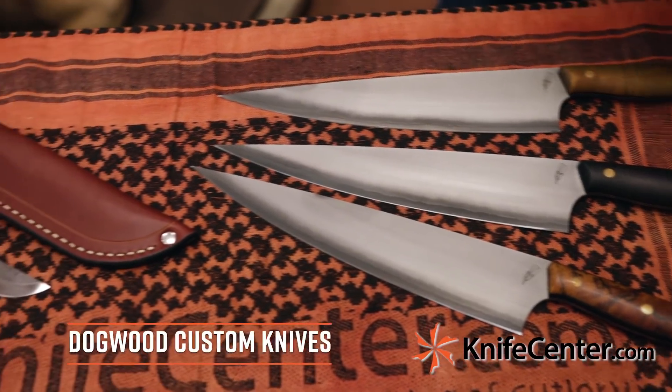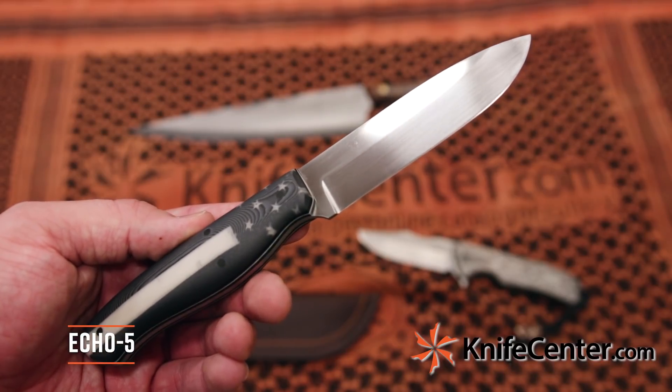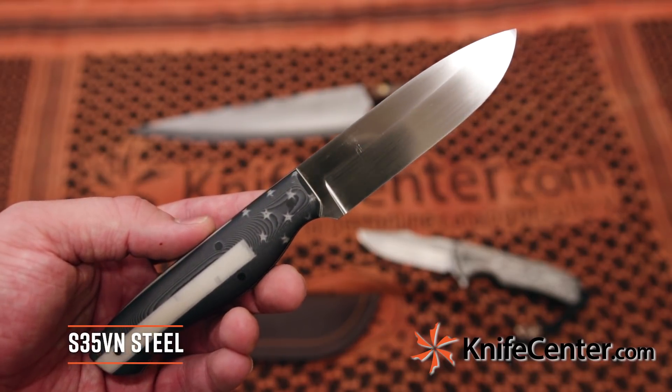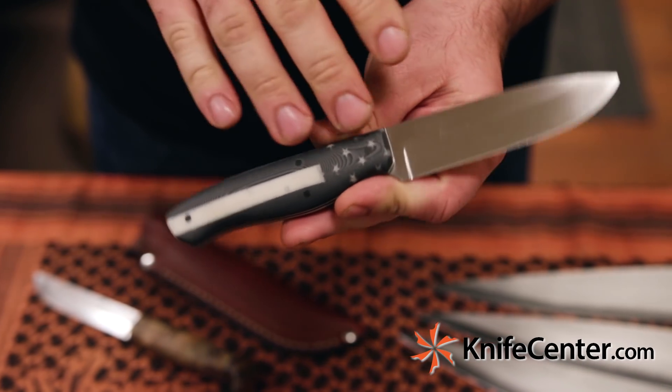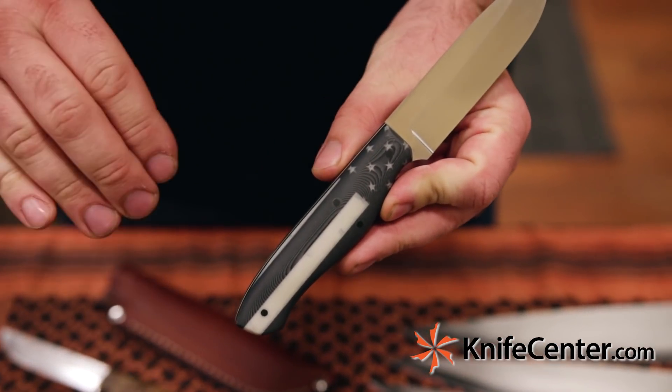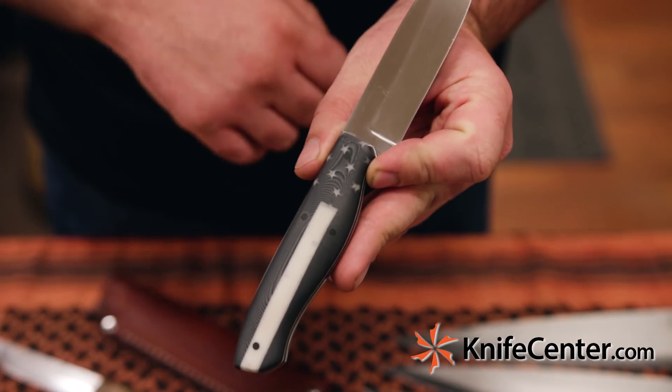Keeping things classy, we've got a few new pieces from Dogwood Custom Knives, including this Echo 5 in S35VN steel with a hand rubbed finish. The handle on this is really interesting — it's actually paper micarta. They print the layers and stack them up and align them perfectly so that this pattern runs completely through the handle.